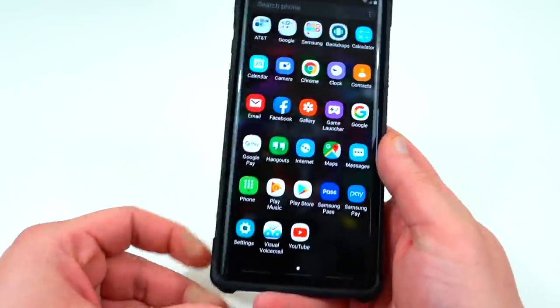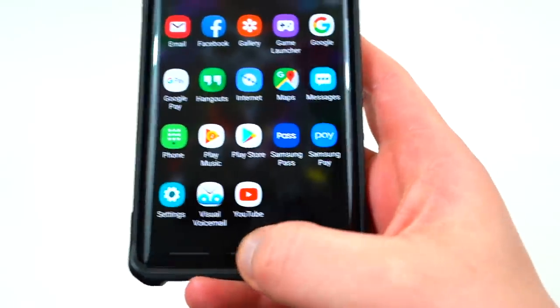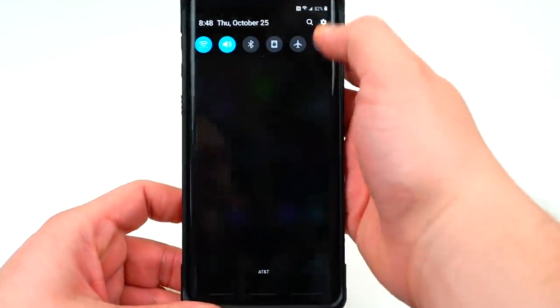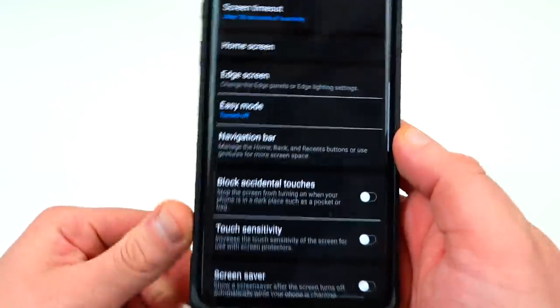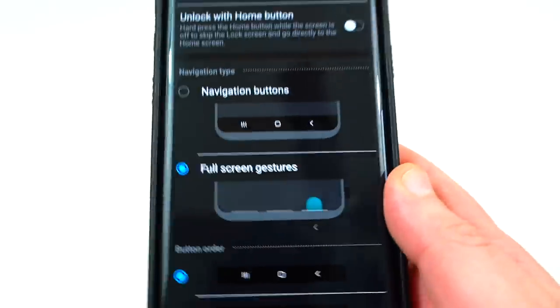I'm using no navigation bar at the bottom — I am using the gestures which are now operational. These were broken in the original release. If you go into settings under display and scroll down a little bit to where it says navigation bar, you'll find the gesture option in there. It's right there — full screen gestures.